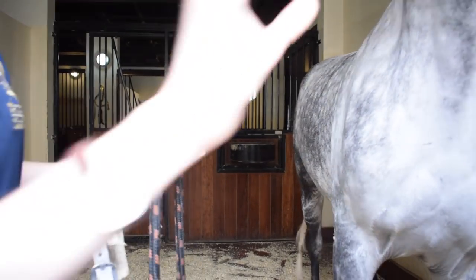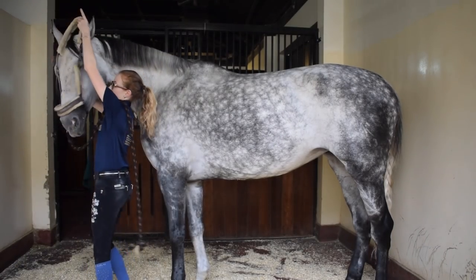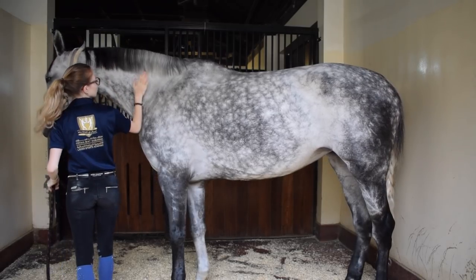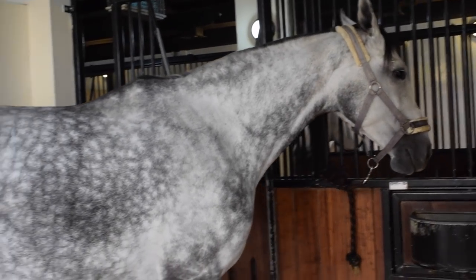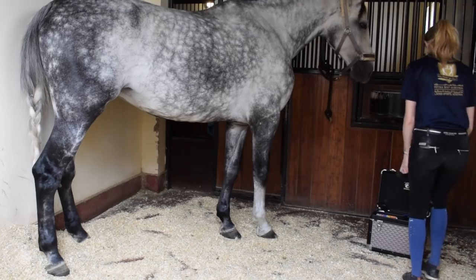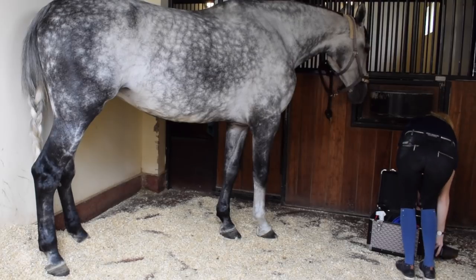Luna almost killed my camera over here. So the next step is to put your halter on your horse so you can tie up your horse while you groom it — which Luna is demonstrating over here. This is the before video. She's not super dirty, but her tail — oh my god. I like to braid it overnight just to stop all the shavings from getting stuck in her tail, because she always rolls in her stall and then her tail looks like an absolute mess.